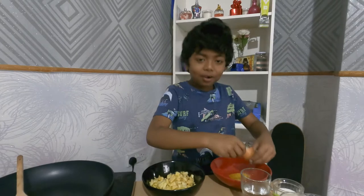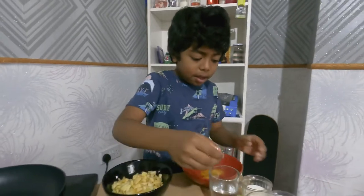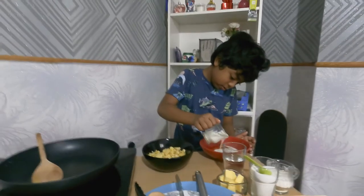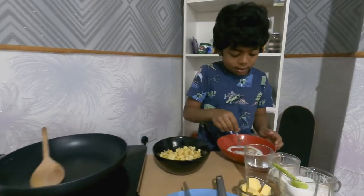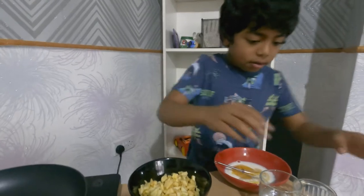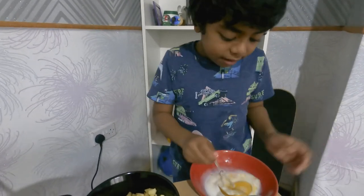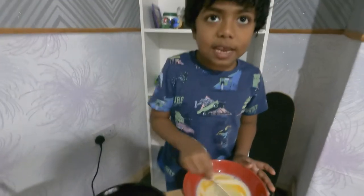First step is to crack the egg — that was hard! Then put it in the bowl and add a bit of milk. Get the whisk and mix it really well, then put in a bit of sugar and keep mixing.